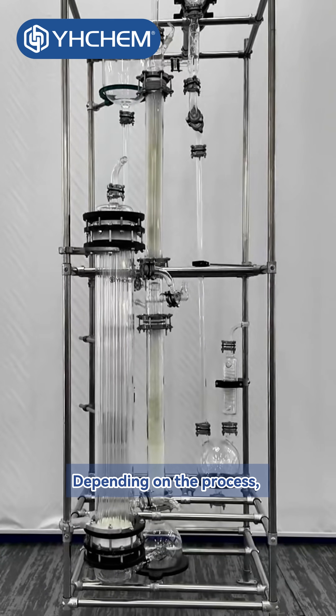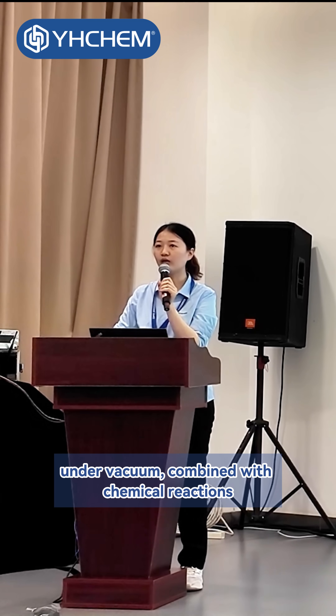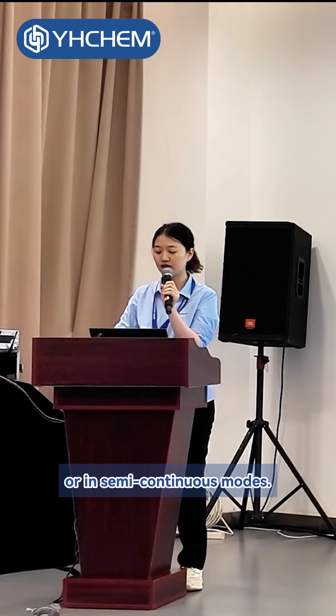Depending on the process, distillation can also be operated continuously under vacuum, combined with chemical reactions, or in semi-continuous modes.